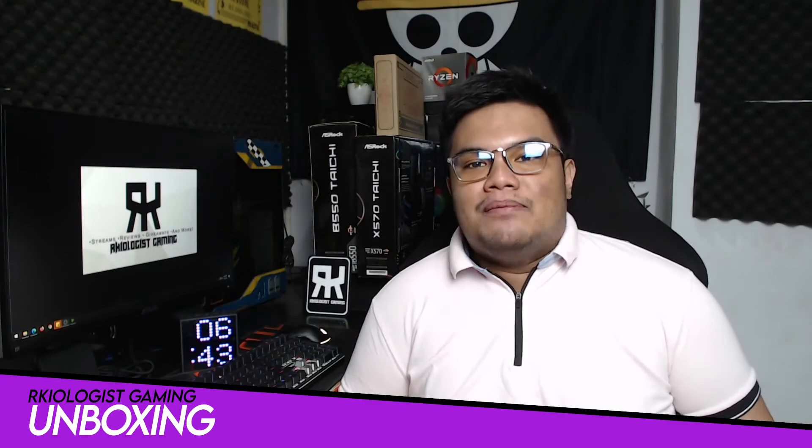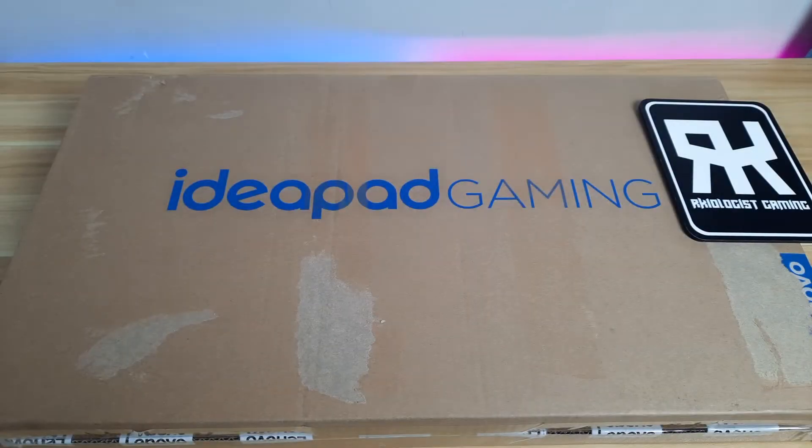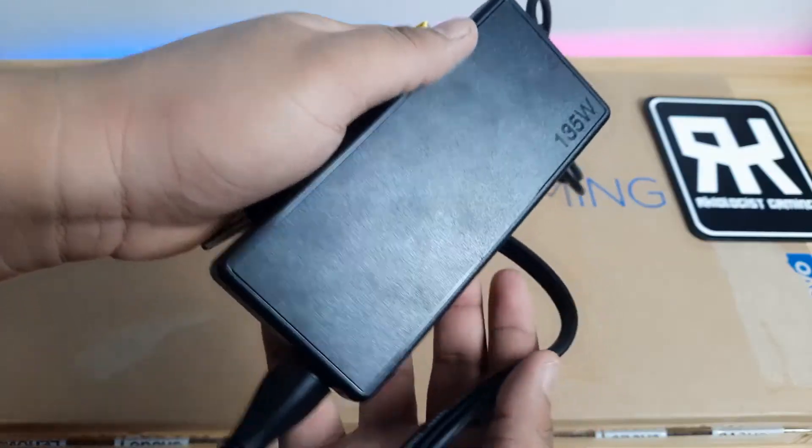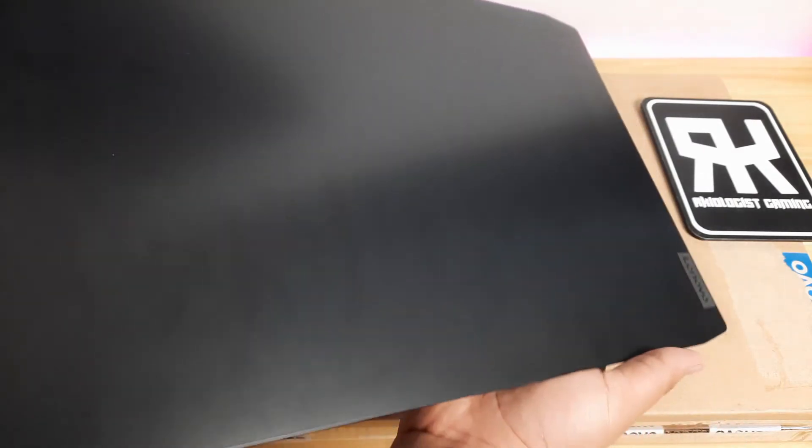Let's do the unboxing. Inside the box, you will find three things: the software setup guide or manual, a 135-watt laptop charger, and the Lenovo IdeaPad Gaming 3i laptop.